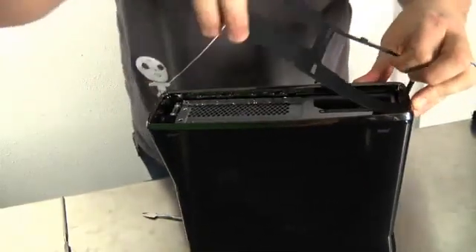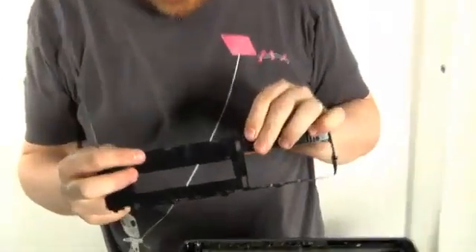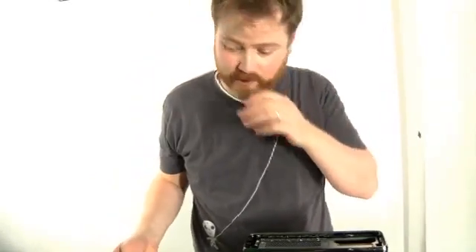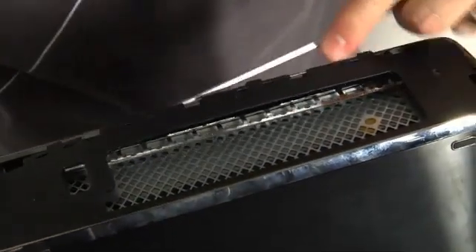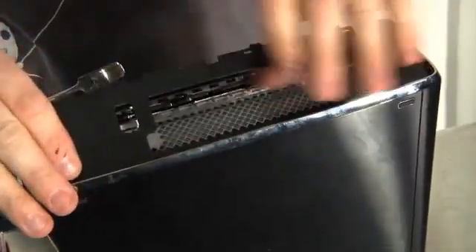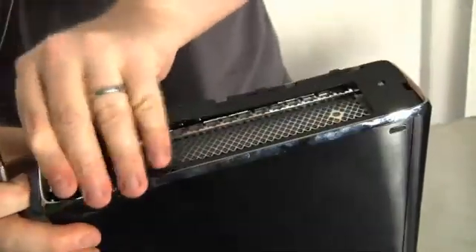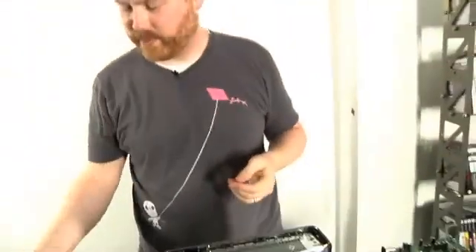They have these little hard plastic connectors in here that snap into place. It's not gonna hurt the Xbox taking it apart — it'll still work. It's just not gonna go back together as it was from the manufacturer, so they'll know I've done something. I'm definitely breaking off these pins. Hopefully it won't make the Xbox look too rough when I put it back together.